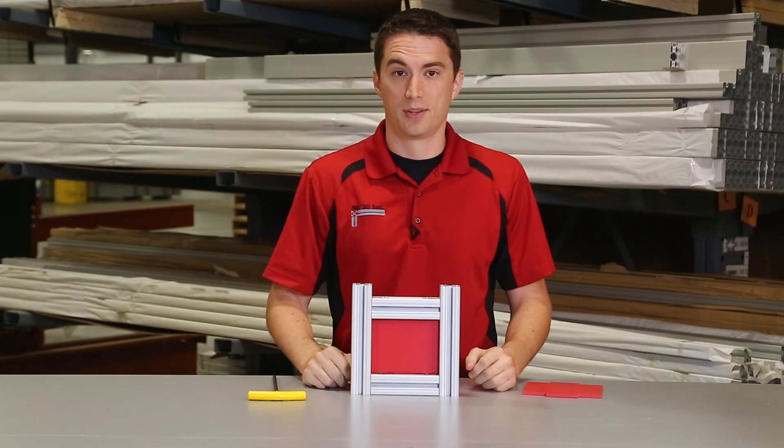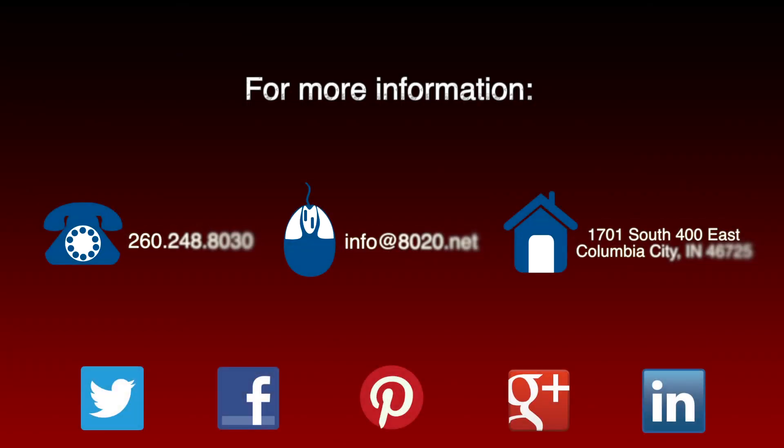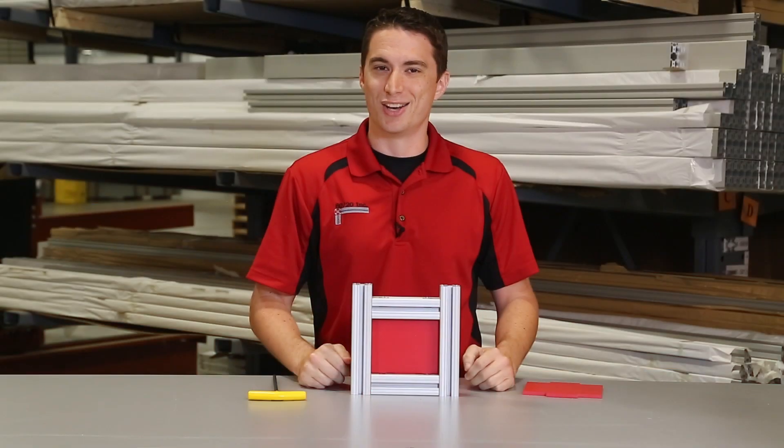Now hopefully you found this tip helpful. For more information visit 8020.net and be sure to subscribe to future 8020 videos. And as always, make it a great day.